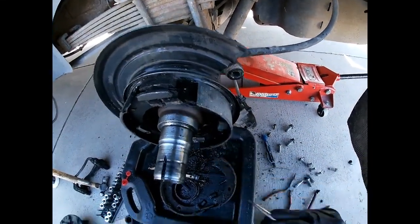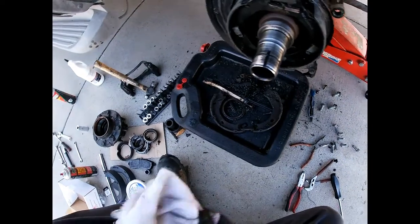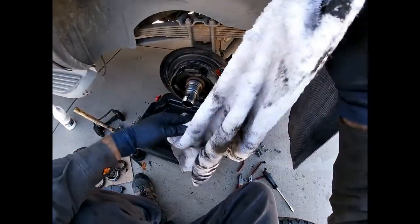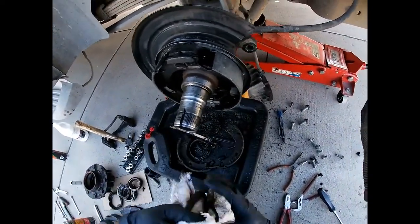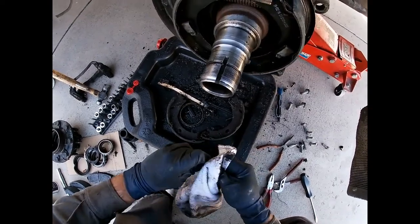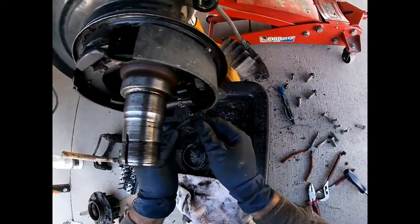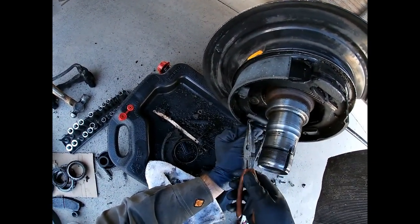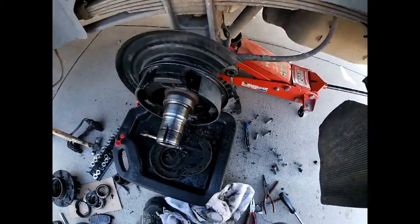There's that — now you want to make sure you orient the self-adjuster properly, because right here there's the little rubber plug that you pull out to adjust it if you need to. If the star wheel was flipped around you wouldn't be able to access that. Okay, the last thing is this spring right here — get the needle nose and boom, put that on. So I'm going to go ahead and tidy up a little bit and we'll keep going.